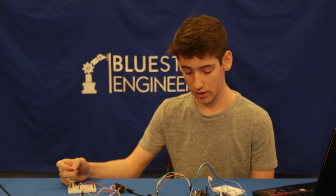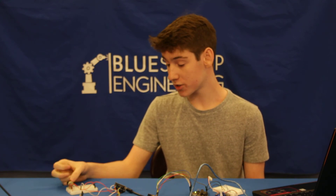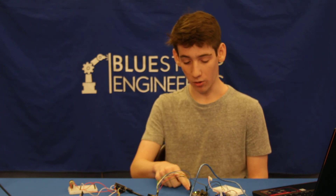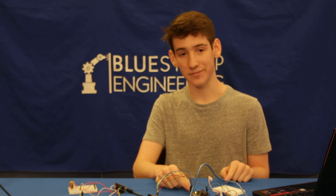I learned where each pin went and why it went there. I also learned the new commands to make them communicate with each other. One difficulty I had was that my Arduino board fried, so I had to replace all the pins and set up this circuit again. Thanks.